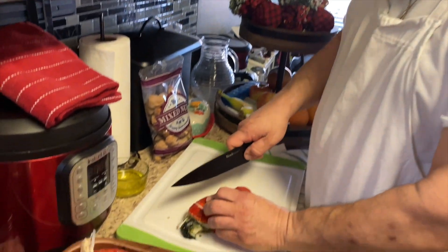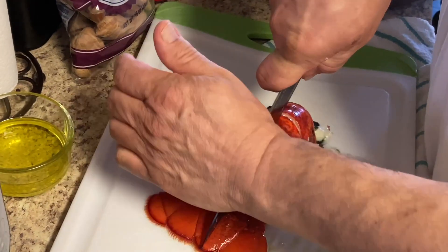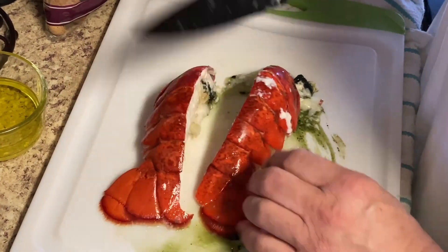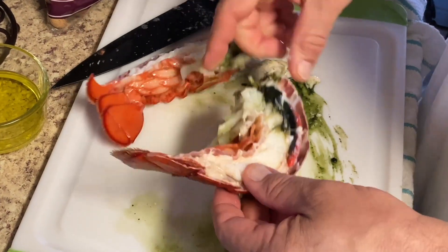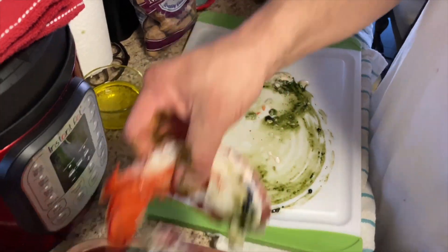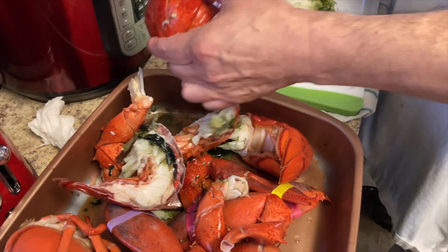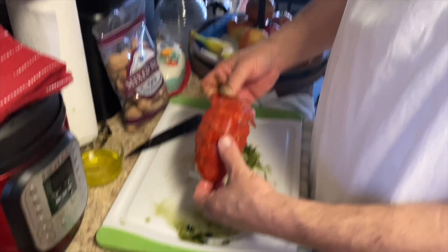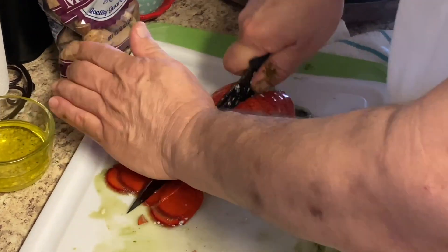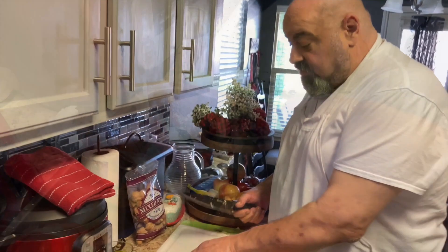We're just gonna take our lobsters and cut them right down the middle — we're gonna cook them in the shell. A lot of people freak out when they see the roe in the lobster, but normally when they're cooked all the way it's as red as the lobster itself. Nice size tails on these two-pound lobsters — now we're gonna crack the claws.